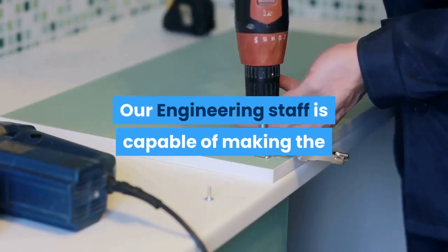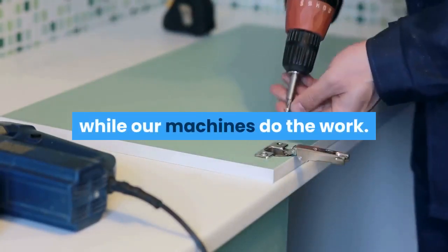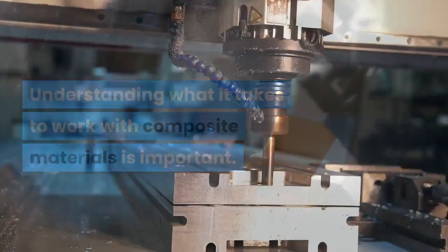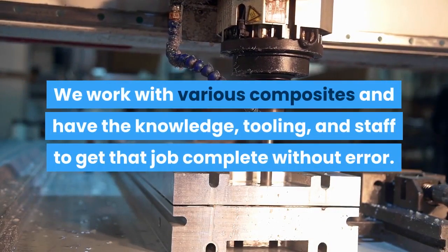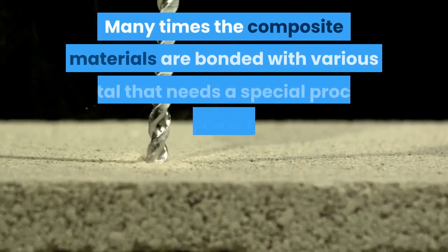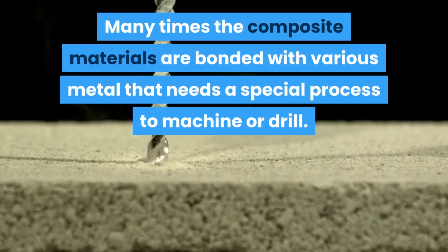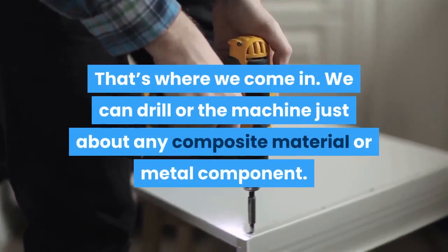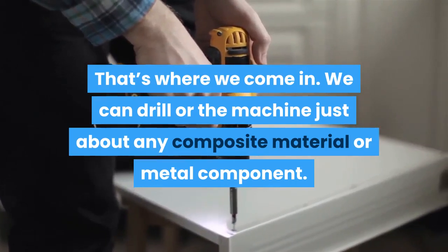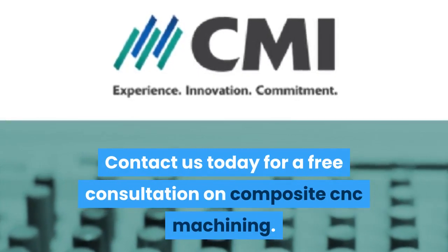We offer custom composite CNC machining for all kinds of different parts. Our engineering staff is capable of making the correct fixtures to hold these parts in place while our machines do the work. Understanding what it takes to work with composite materials is important. We work with various composites and have the knowledge, tooling, and staff to get that job complete without error. Many times composite materials are bonded with various metals that need a special process to machine or drill — that's where we come in. We can drill or machine just about any composite material or metal component. Contact us today for a free consultation on composite CNC machining.